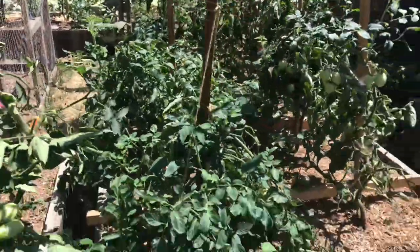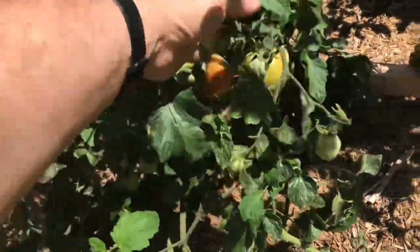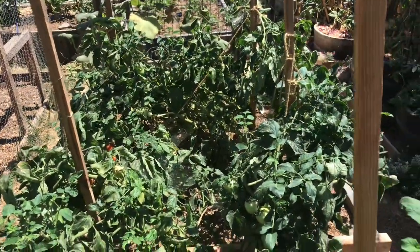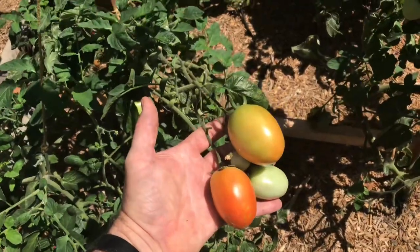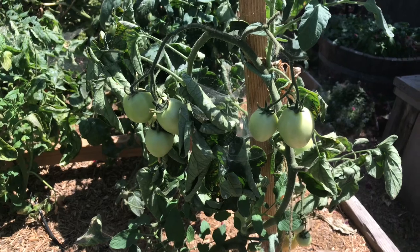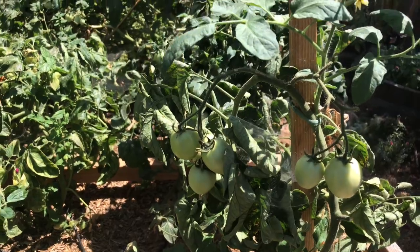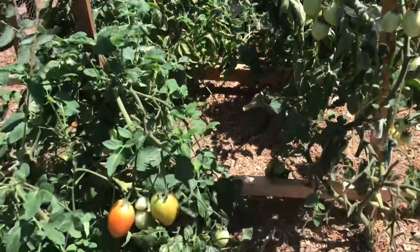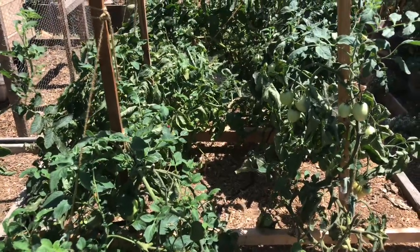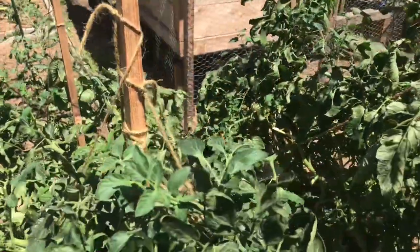On to my Rio Grandes, which were an amazing producer this year. It was the first year growing this variety and I'm really glad we did. They've kind of done what they're going to do — there's a few straggling ripening ones on the vine. I'll let them go for another week or two and see if there's any change. If not, I'd kind of like them to finish up so I can reclaim this bed space for other things.